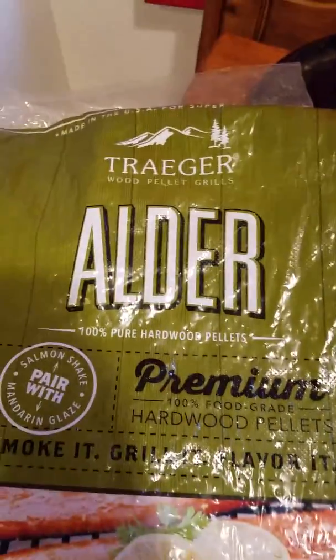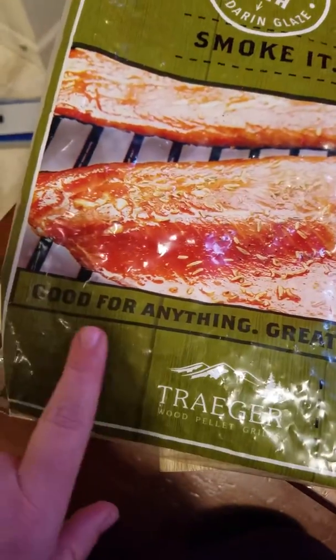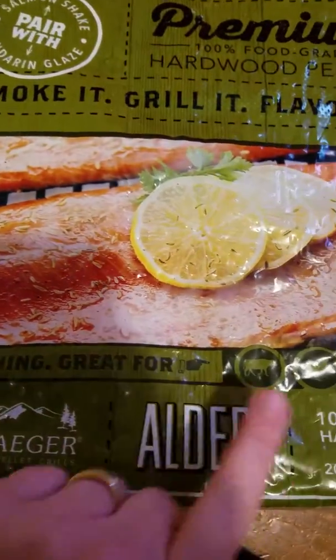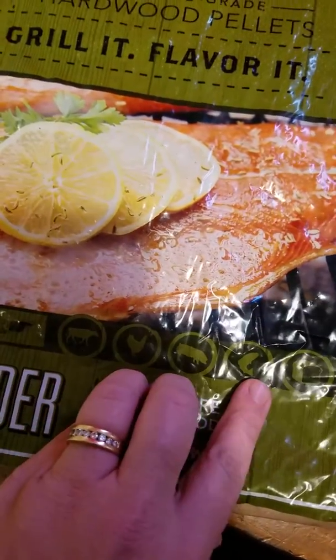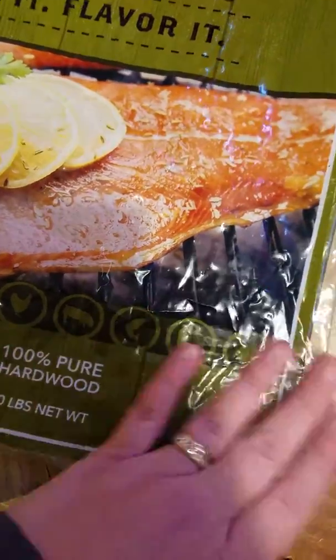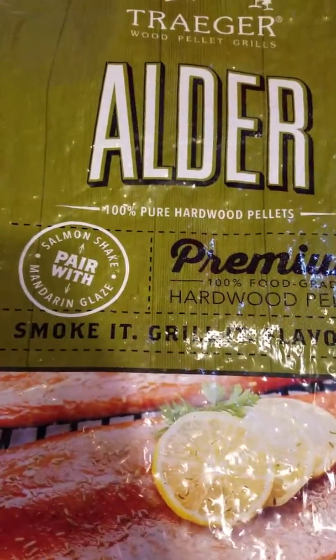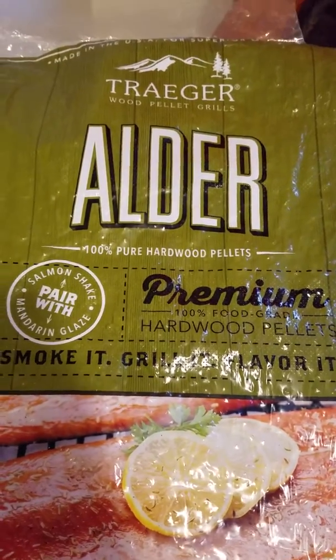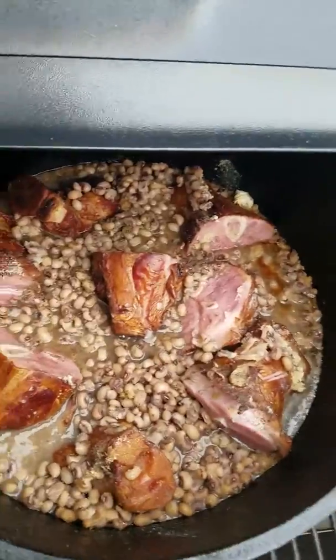I had been using apple wood, but I'm using alder today. It's pretty cool — I didn't realize that these say good for anything: great for beef, chicken, pork, fish, bread, and vegetables. So I thought that was kind of cool. That's the pellets I'm using today to smoke this. Now I'm going to pour in the chicken broth.